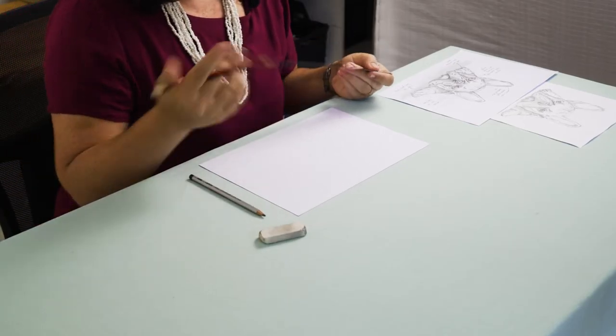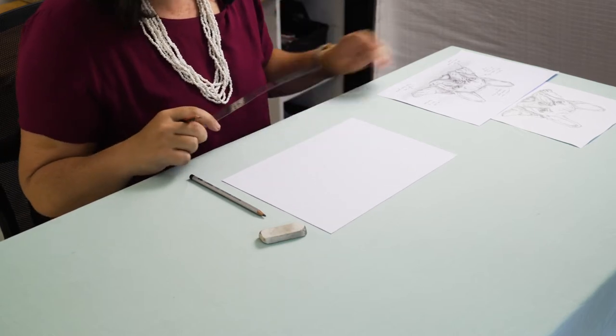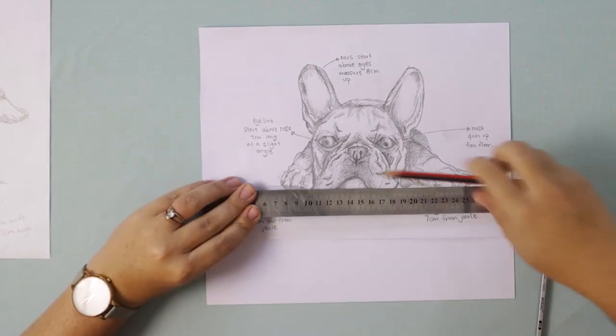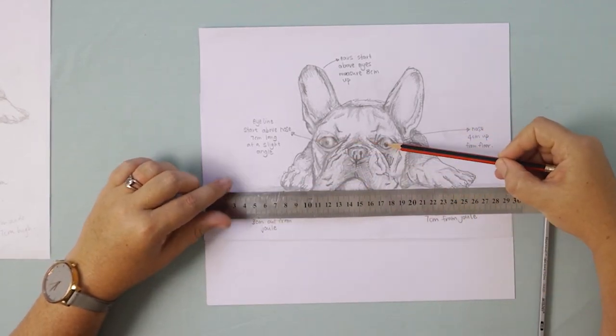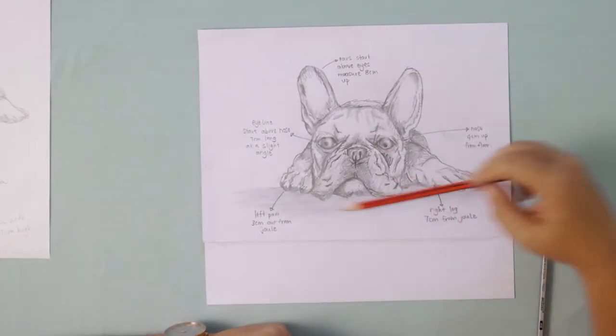We're going to start with our HB pencil and just do a little bit of planning for this picture. If you have a look at the guide that we've sent you, I've put a few notes for how you can plan out your picture. The first thing we're going to do is draw a line for the floor, and then we'll measure up and find the nose and the eye line as well as points for the ears. You can refer back to these notes to hear the measurements again.